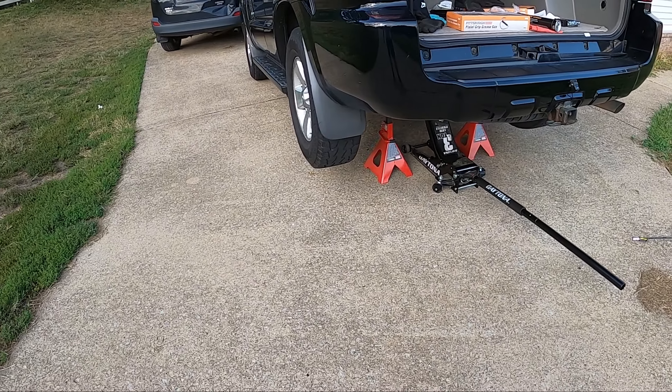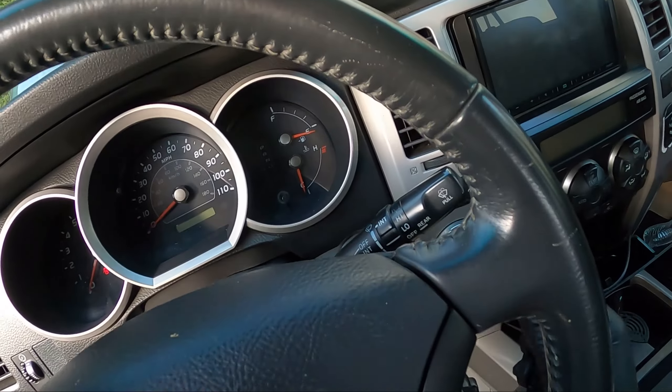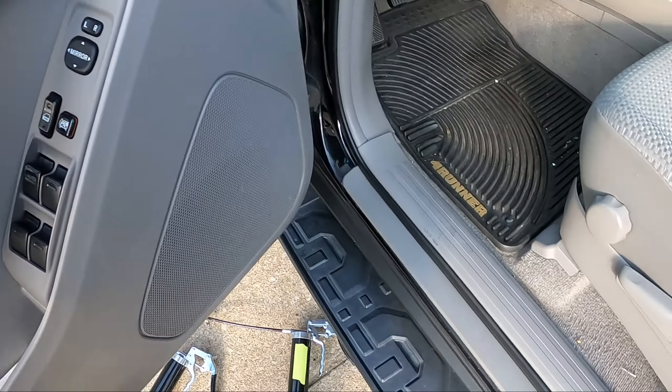I got the 4Runner all jacked up and it's secured. If you don't know how to do this, check out the video up here — I have a short on it. You're going to make sure you want to be in neutral when you do this, so that way you can spin the driveshaft.